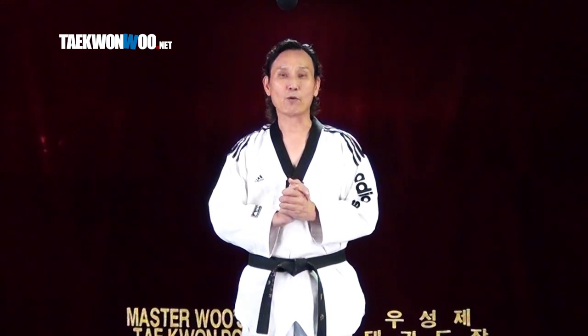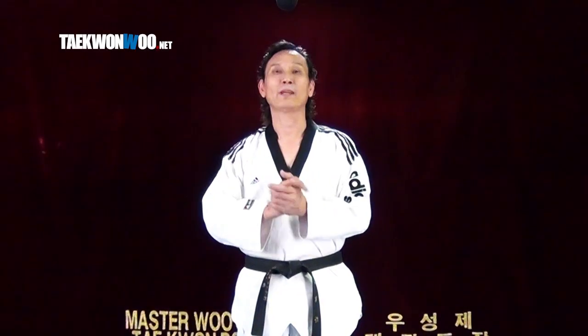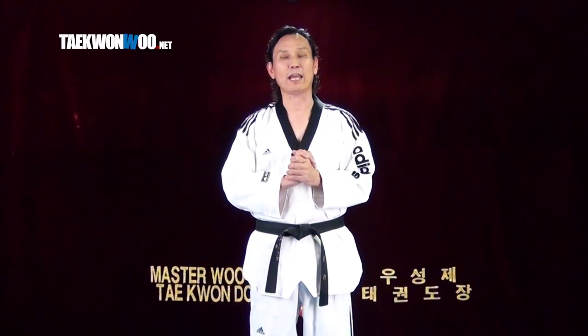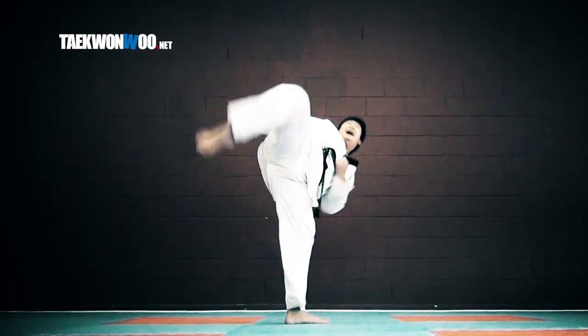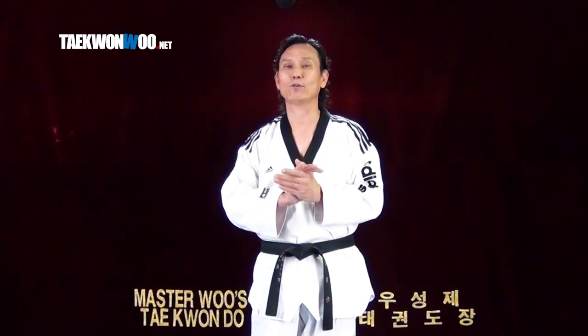By using a Taekwondo roundhouse kick as an example, I'll give a favor to each side — to the kick and to the grappling — and look at what kind of techniques we can apply against each other. I will show you two different techniques against the roundhouse kick: one against the middle section and one against the high section. However, the technique I'm about to show you is not recommended against a highly trained Taekwondo practitioner. I want you to use your own judgment and use it carefully.